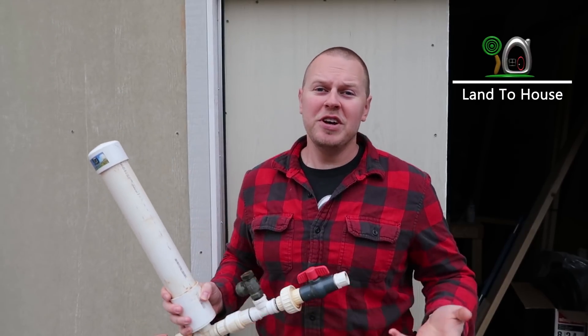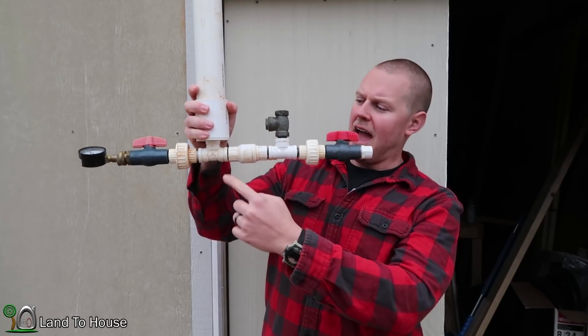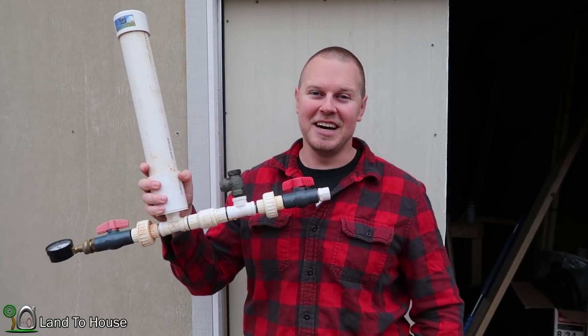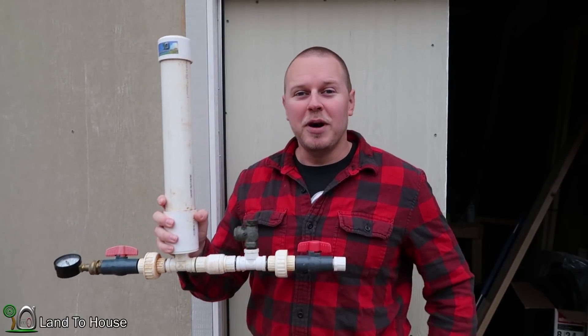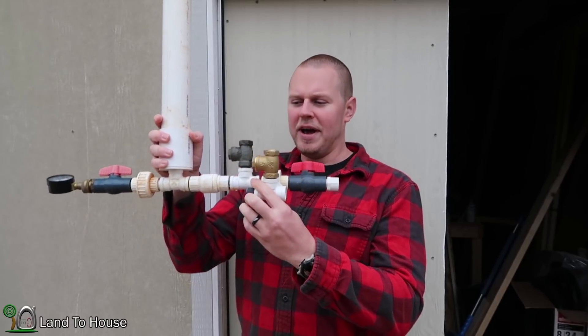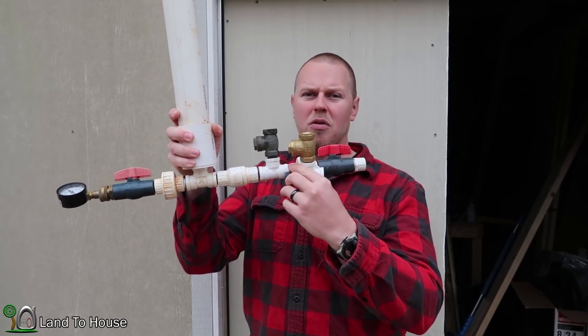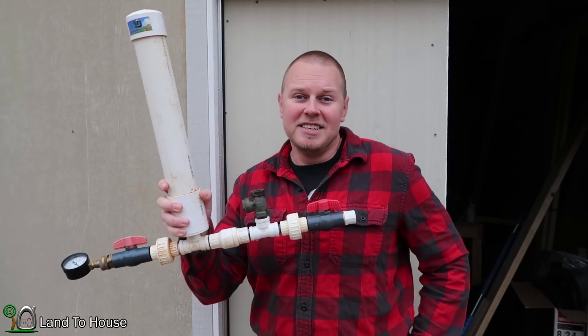Welcome back to Land the House. Traditionally, the hydraulic ram pump has a waste valve and an inline valve, such as the model sold at LandTheHouse.com. But I was asked the question: what happens if you add a second waste valve? Is it going to work? Will it improve anything, or will it decrease something? So let's find out in today's video.